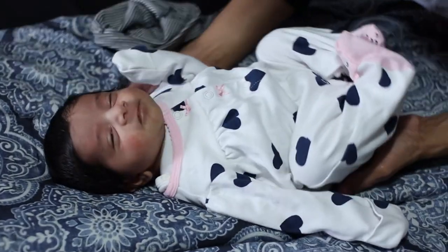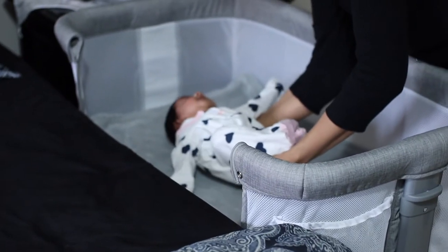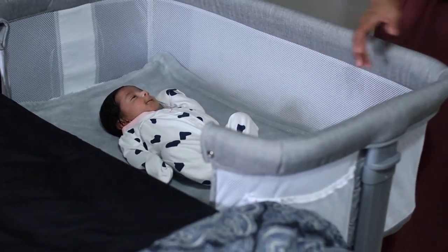Overall, we like it. It's a little bit lower than our bed. It's breathable, and if I'm lying on the bed I can still see her through the mesh. Just keep in mind you can only use it for five to six months.